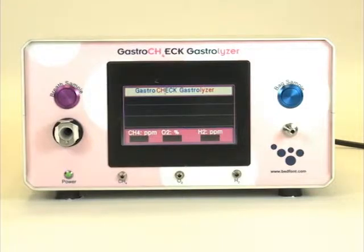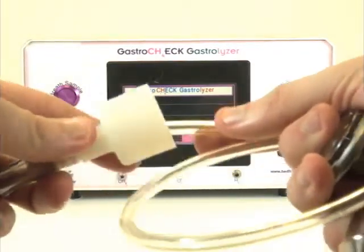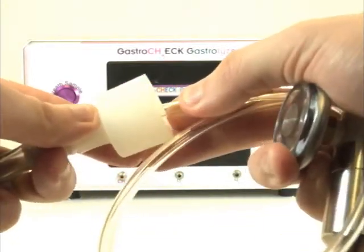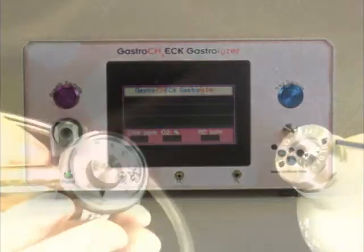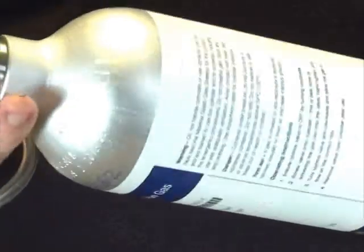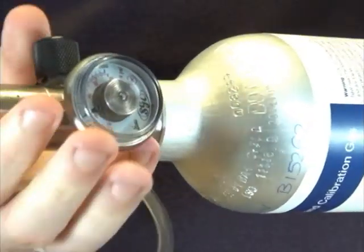Before you begin the calibration, join the tubing together as follows. To connect the flow meter to the gas canister, hold the flow meter firmly in one hand whilst turning the canister with the other, ensuring there is no cross threading.